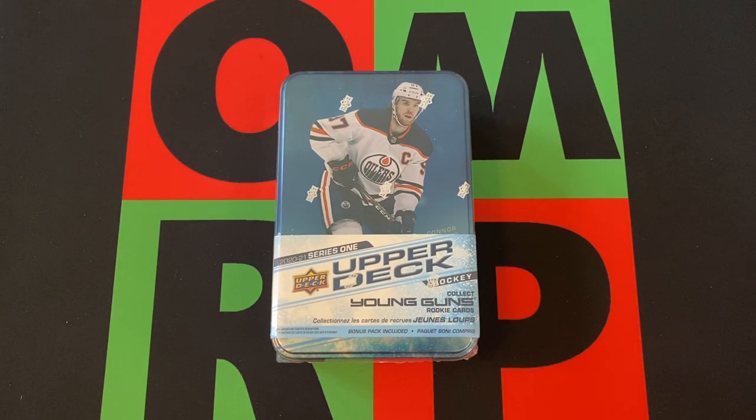Hello everyone and welcome to the One Man Renegade Productions YouTube channel. I'm your host Ian BruggeBee, and it is Friday and it's time for Free For All Friday. This week we got a tin of 2020-2021 Upper Deck Series 1 NHL Hockey.